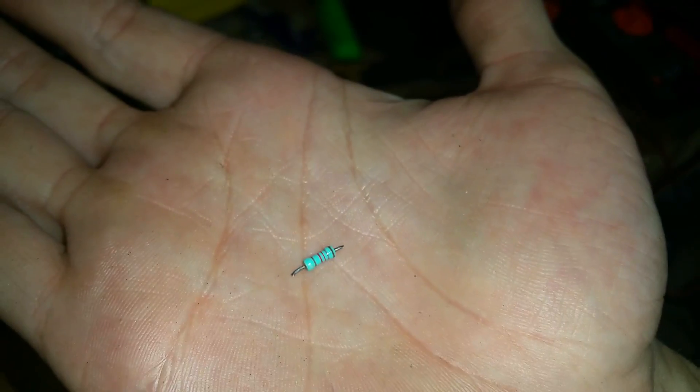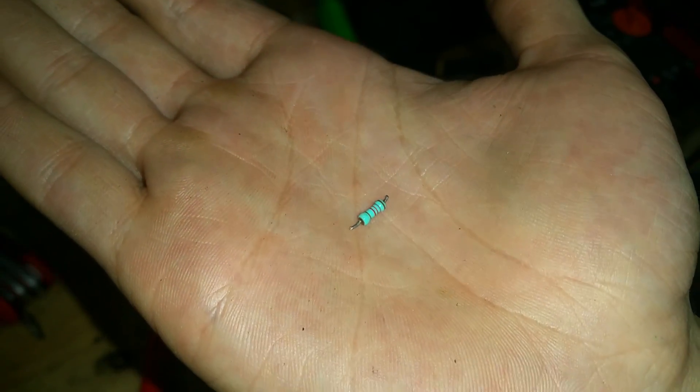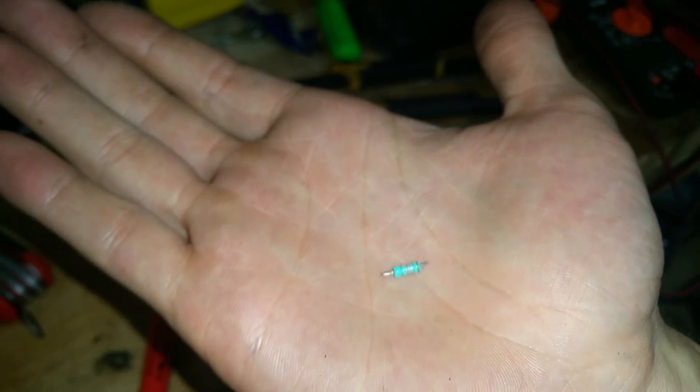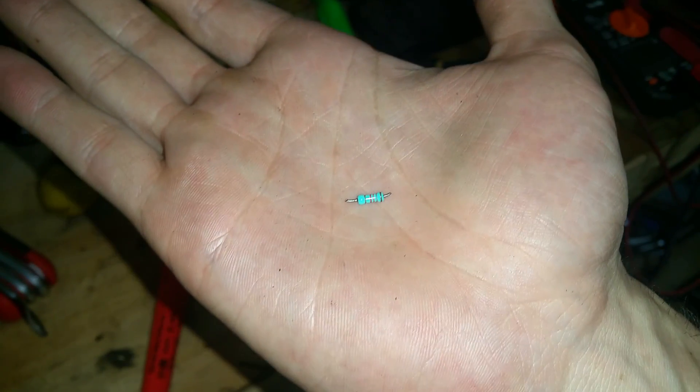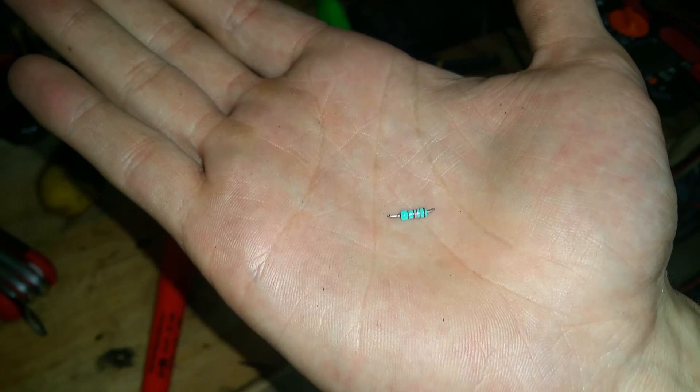There you go. The resistor I use is this little guy here — it's 18,000 ohms. You can probably go smaller, down to like 10,000 or maybe even 1,000; try testing it out. I'm using this one and it's 18,000 ohms. The little stub leads on the end are a bit small so I'm going to set it on the bench.